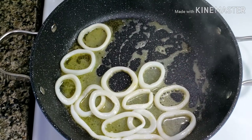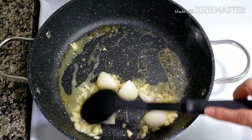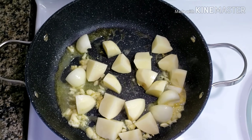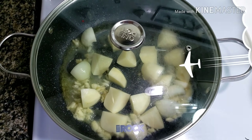Using the same pan, add the garlic and cook for one minute. Add your onions — it's up to you if you want to mince your onion or just slice some big chunks like what I did. Add potatoes. Cover the pan and cook for three minutes or until half cooked.